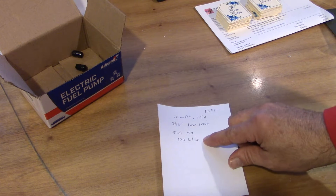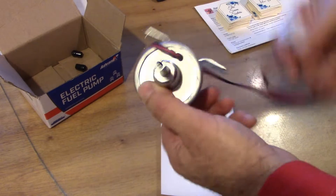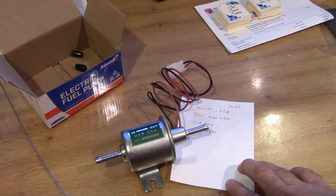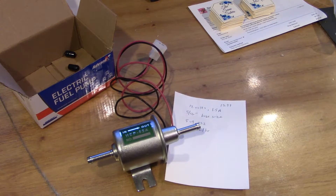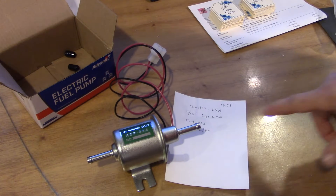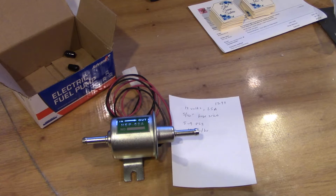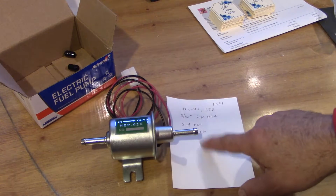It's 5.9 PSI — that's the output — and it can do 100 liters per hour. I want to connect this so it's only energized while the engine is cranking. I'll hook that up at the starter solenoid, so it's only energized while cranking. My question is: once it's de-energized and we're just pulling off of the existing mechanical fuel pump, will that mechanical fuel pump be able to pull fuel through this? Or will this be an obstruction?